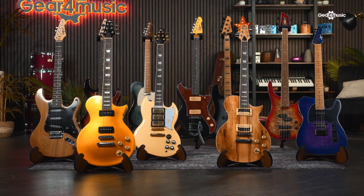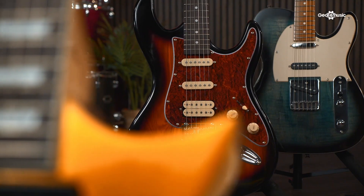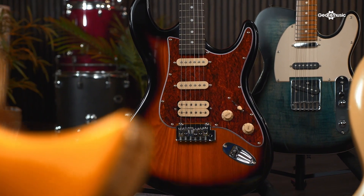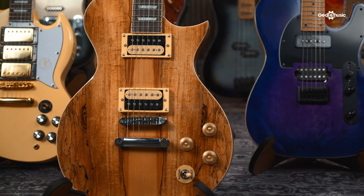I'm Chris and today we're going to be looking at the Select range of guitars from Gear4Music. The Select range takes some of our standard models and guitars and lifts them up a level using higher quality components, more bespoke finishes and a range of different woods. All of this adds together to give an even better playing experience with a wider choice of aesthetics and function, so you can choose a guitar that is going to reflect you and your playing style.